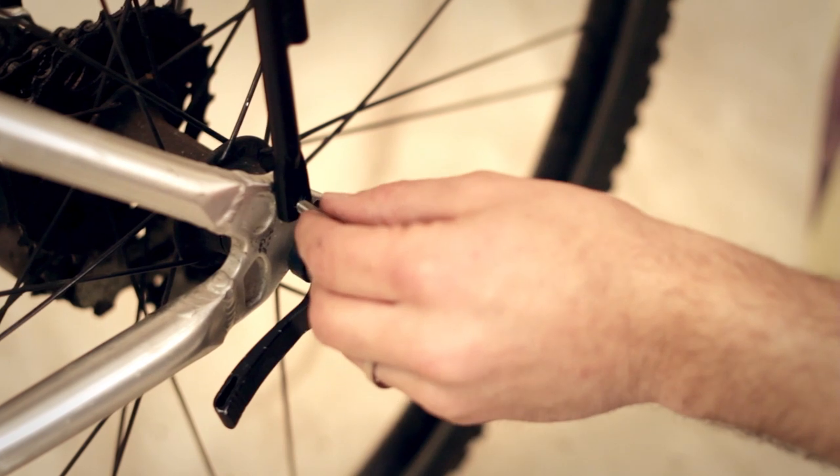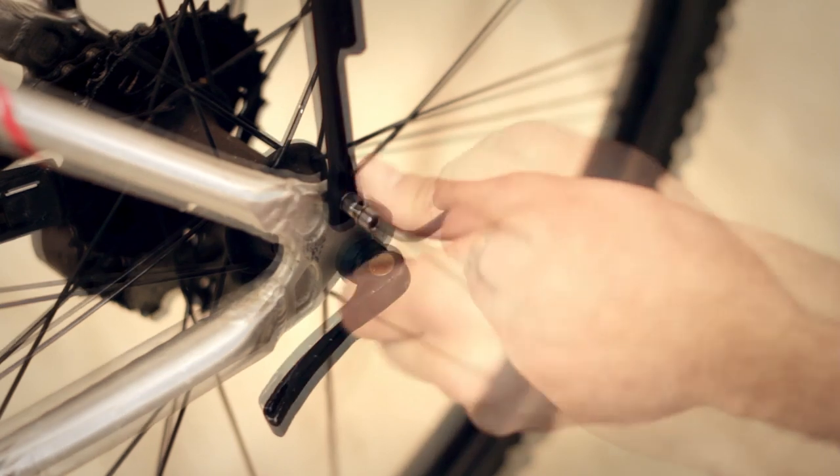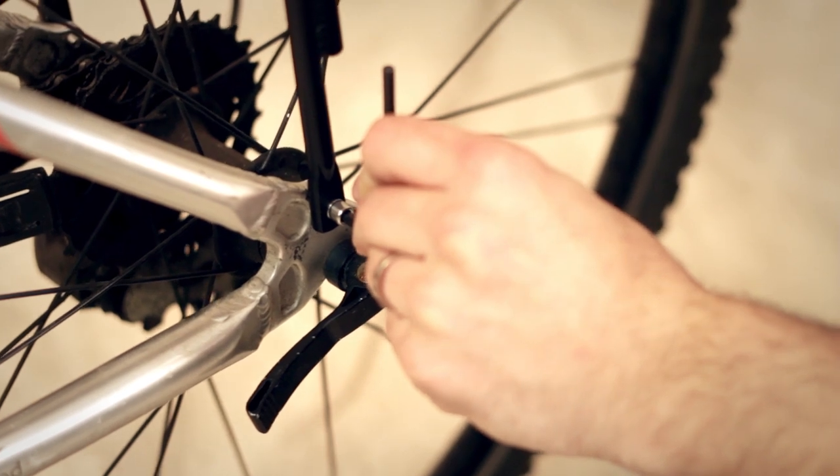The pannier rack piece attaches to the mounting points on the rear wheel. Almost all bikes have these, but it's best to check your bike before you buy. Simply screw the included bolt through the rack and into the bike frame and tighten with the included hex key.